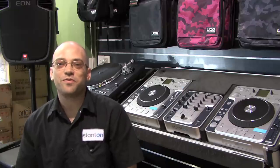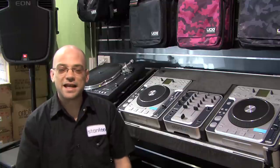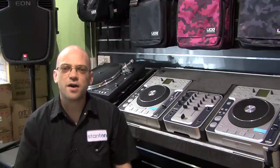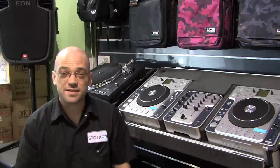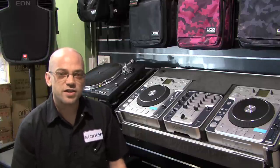Hi and welcome to the Store DJ review of the Stanton SCS 3D. Stanton have been creating a world for digital DJs for longer than any other. In the 90s they created Final Scratch, and although it's been superseded several times since then, they always had the foresight to know that this is the direction that DJs would eventually head.